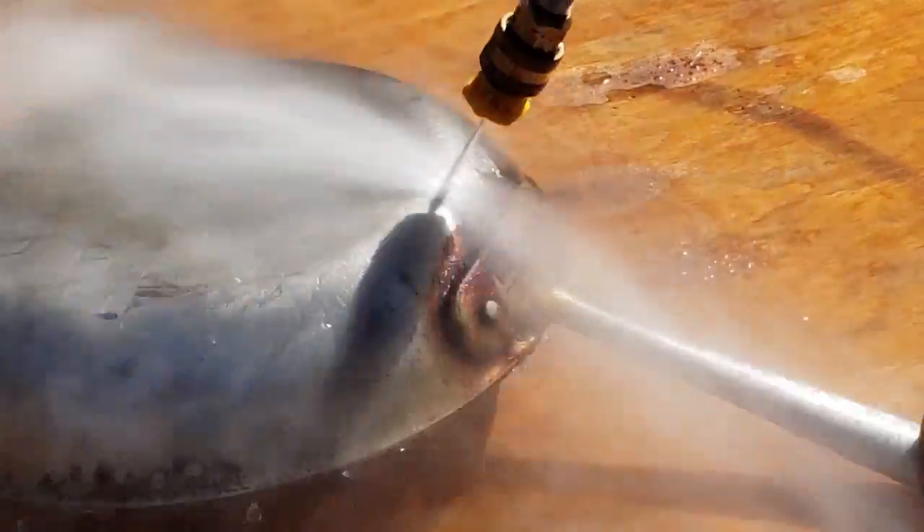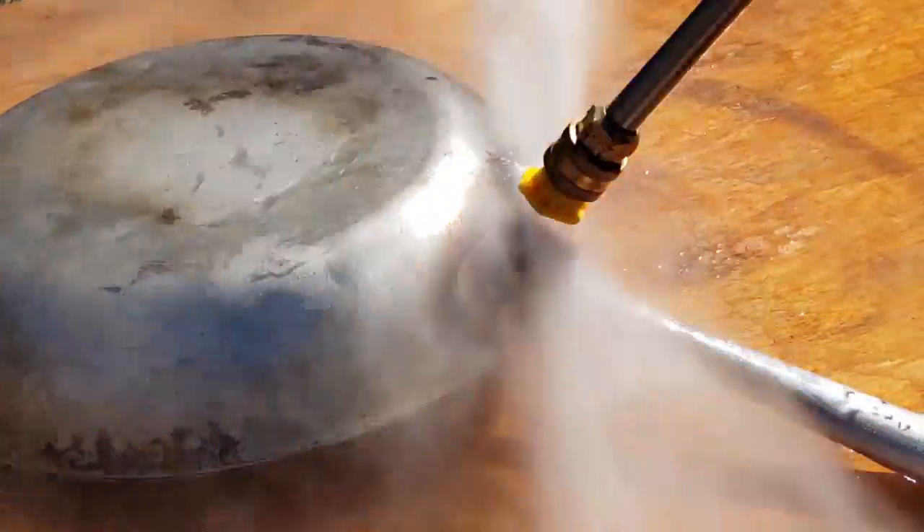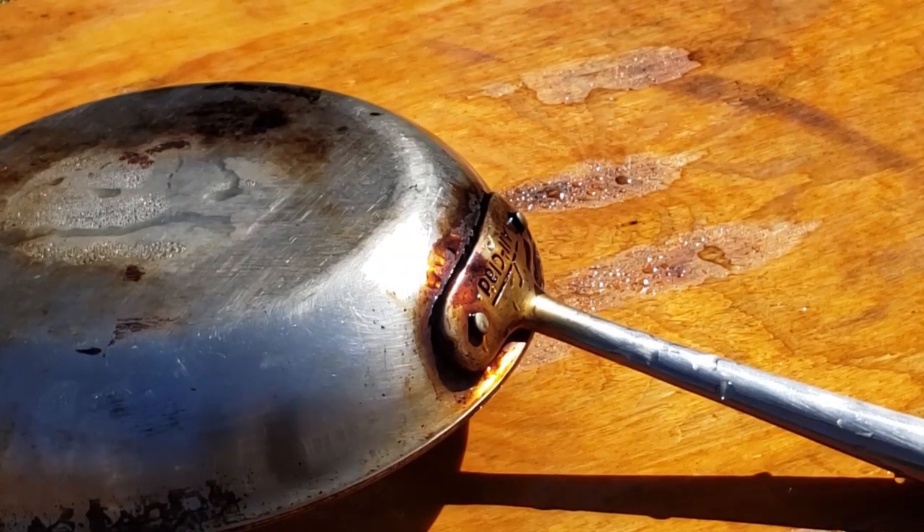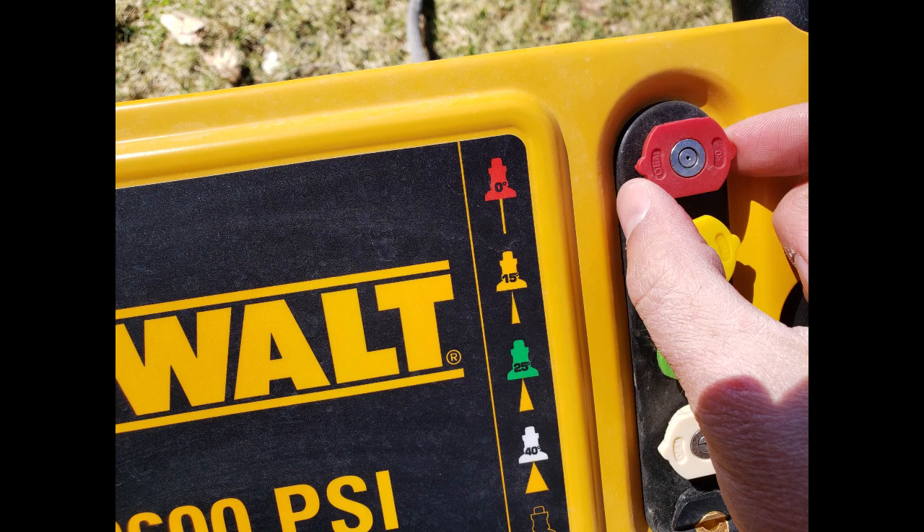The force out of the water is quite powerful, but it didn't do anything. It couldn't take off any of the grease that was baked on there. So I switched to the zero tip.